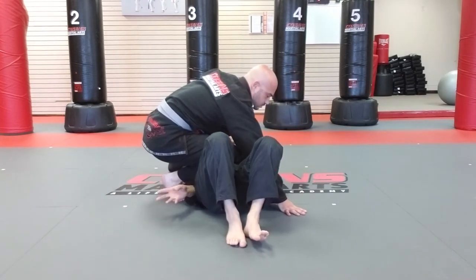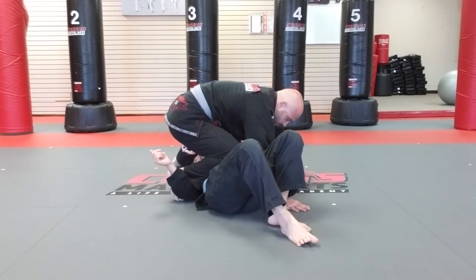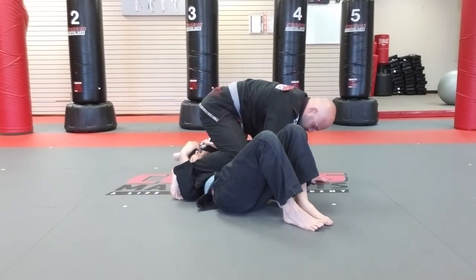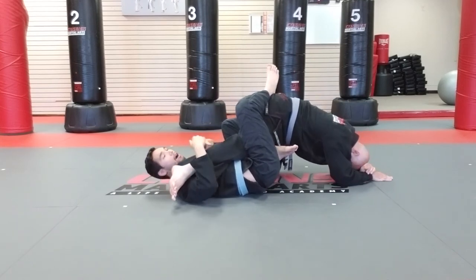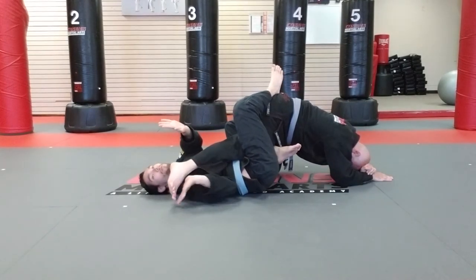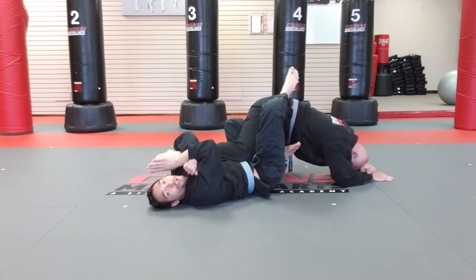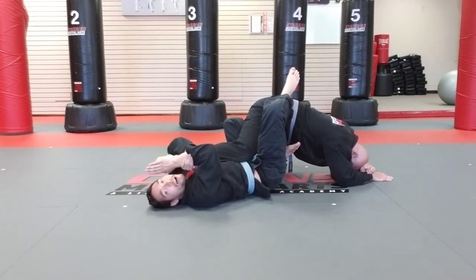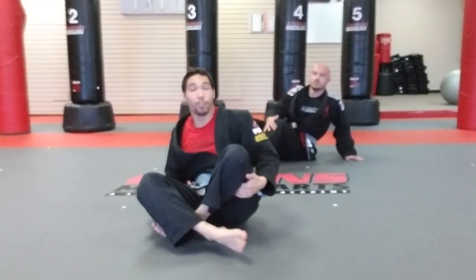I'm lacing my arm through, taking my free hand and pushing his leg across my body as I walk away from his knees. When I get to this position, I'm going to Kimura grip his toes and push straight down to his ankle. So that is our toe hold off of the knee bar setup.